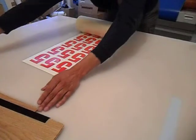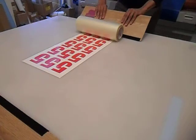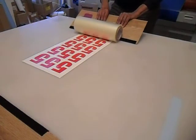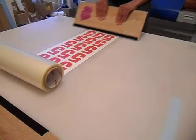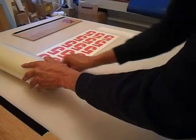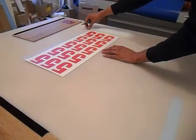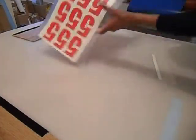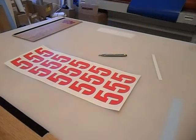Press it onto the table so it sticks. Then get your squeegee and place it just underneath the roll, then just push - and that's it, applied. Then it's just a matter of getting your knife, trim it down, and so on - and that's the job finished.